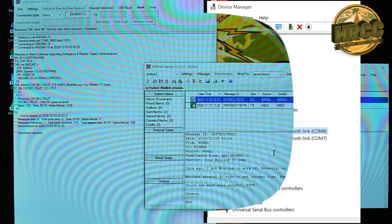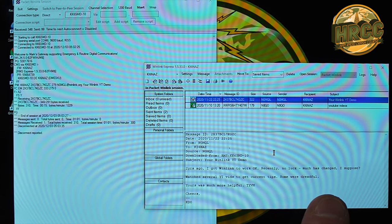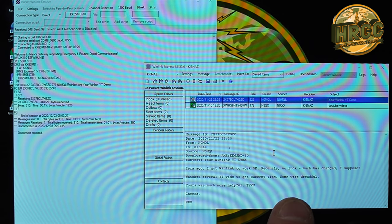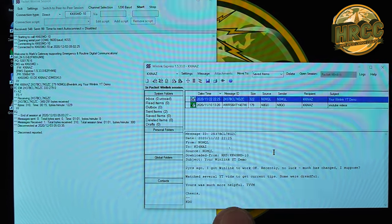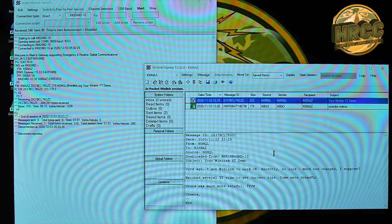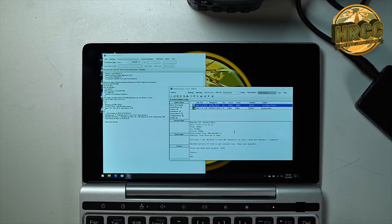What message did I get? Two years ago I got Winlink to work okay, recently no luck. Much has changed I suppose. Watched several YouTube videos to get the current tips — some were dreadful. Yours was much more helpful. Thank you. That was from N0MQL. Well, thank you for that, I really appreciate it. Pretty straightforward — that's all there is to it.